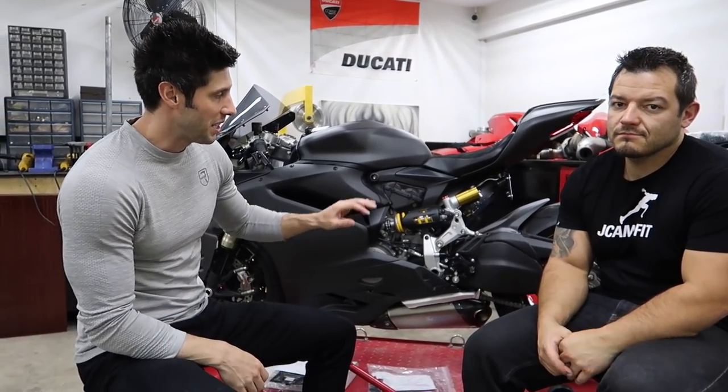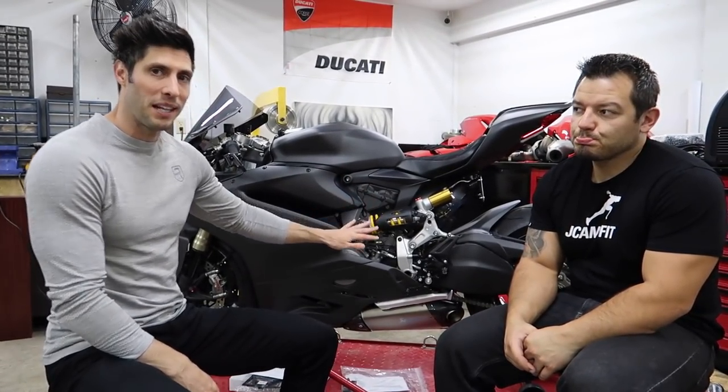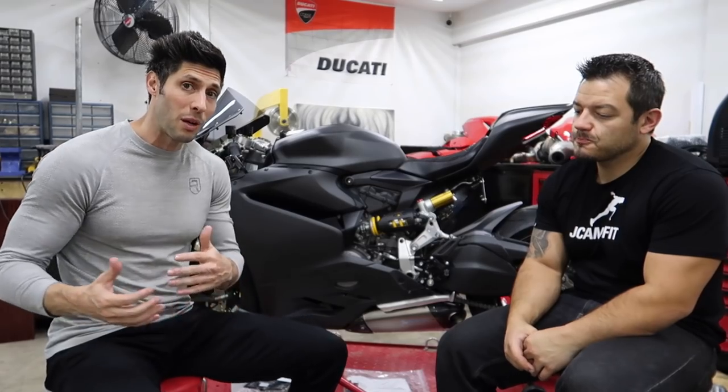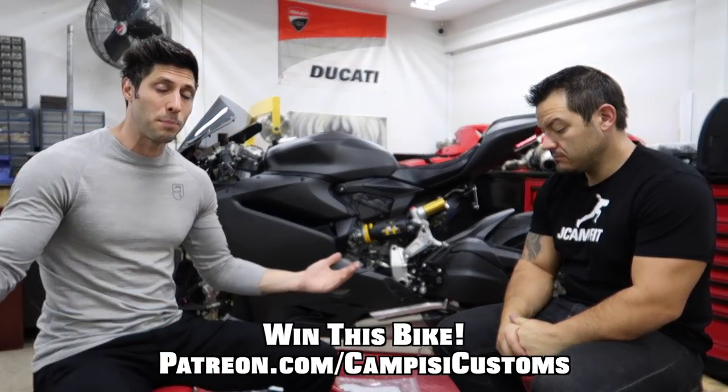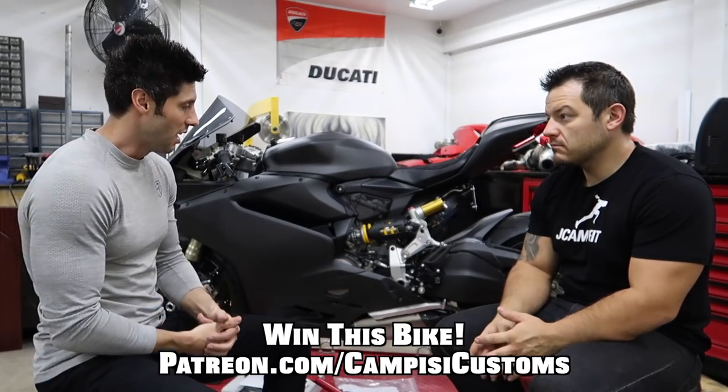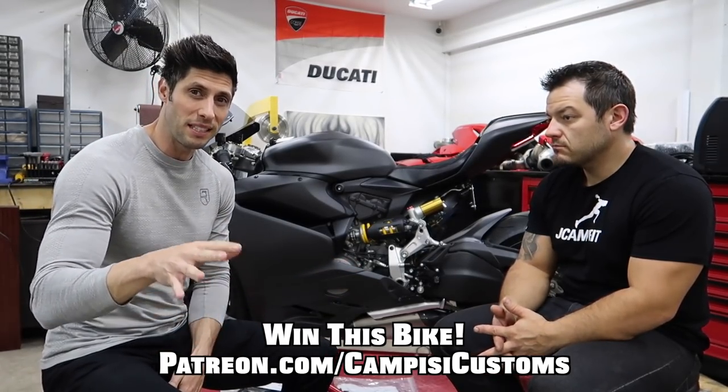Hi, what's up guys? Jerry Campisi here with my good buddy Dotto, and this is another episode of the Carbon Panigale series where we take a beautiful 1299 Ducati Panigale, customize it, and then give it away when we're done. If you'd like to be entered to win this bike and support these videos, head on over to patreon.com/campizicustoms.